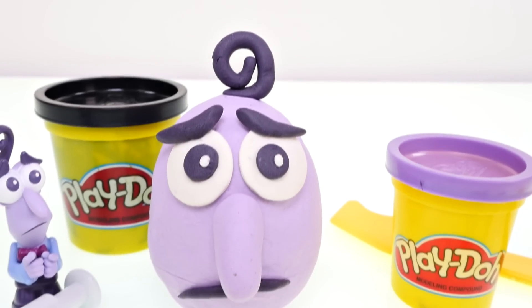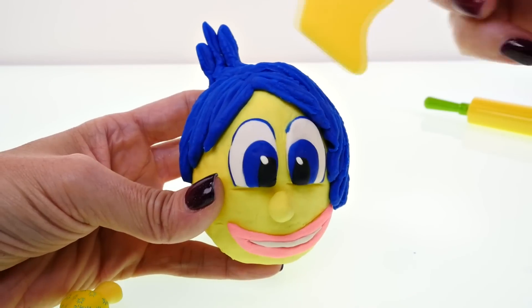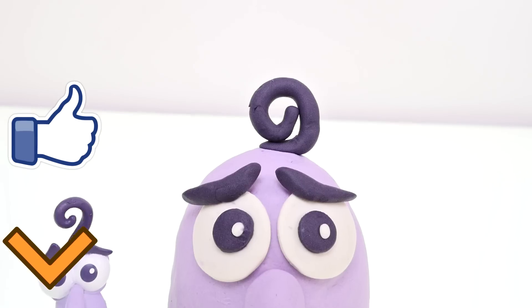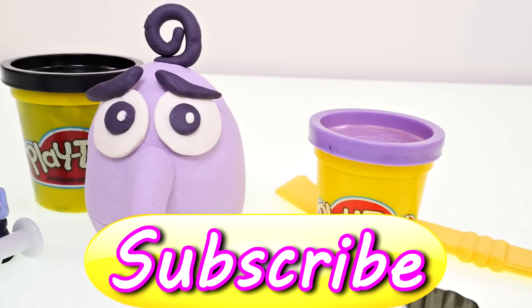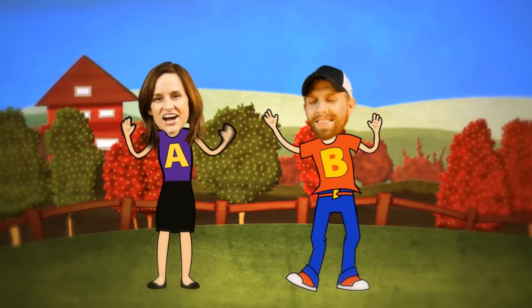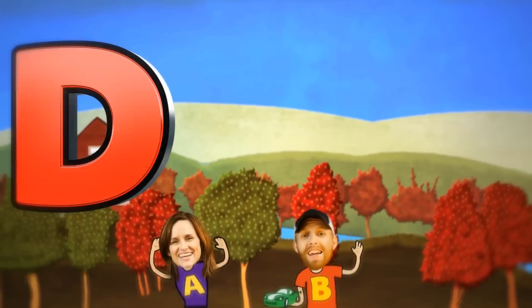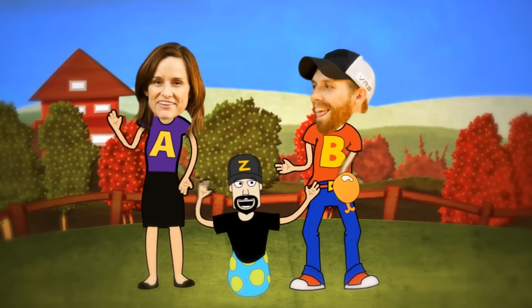If you want me to open all of the Inside Out characters that I made, let me know by clicking the thumbs up button, and I'll open them. Leave me a comment and tell me which one was your favorite — go check them all out! This is Amy Jo with DCTC. Thanks for watching — come back soon or we'll miss you! DCTC: we do toy reviews, we play with Play-Doh too, skits, pranks, eggs and toys, we make videos for girls and boys.